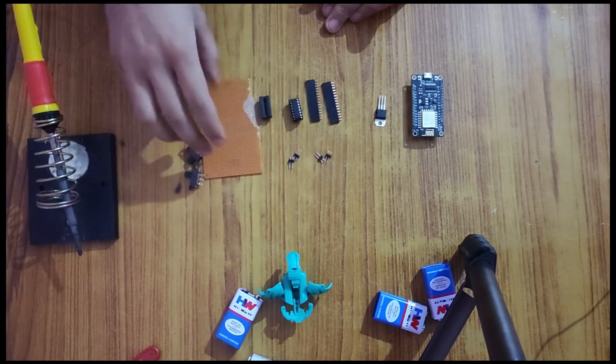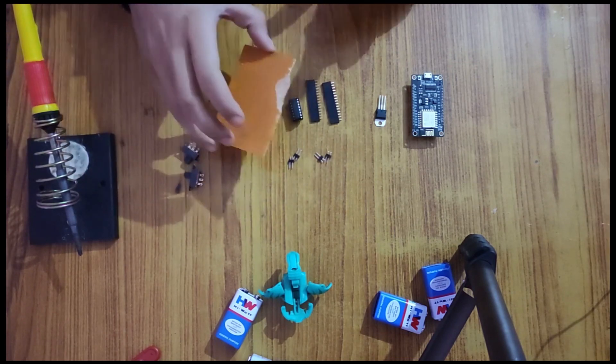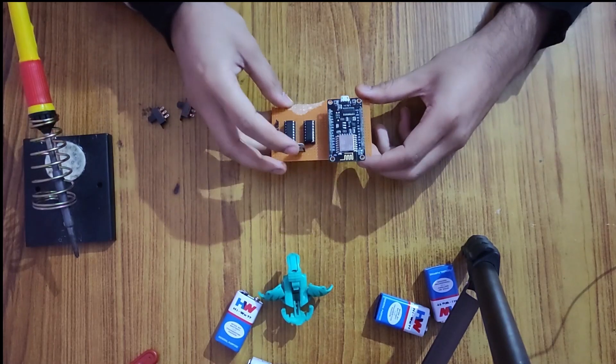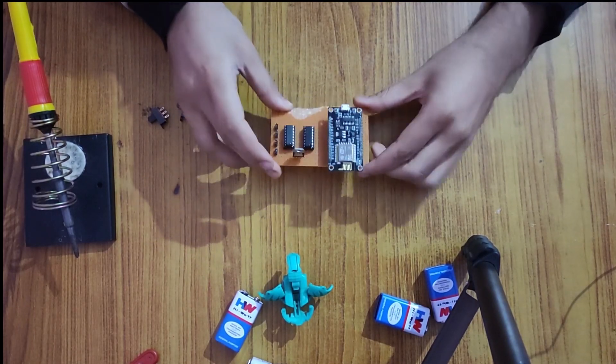Now let's place all the components over this PCB board. Now all the components have been placed over this PCB. Now it's time to solder it.